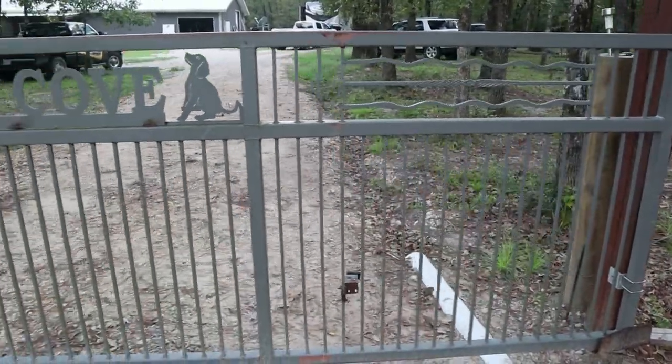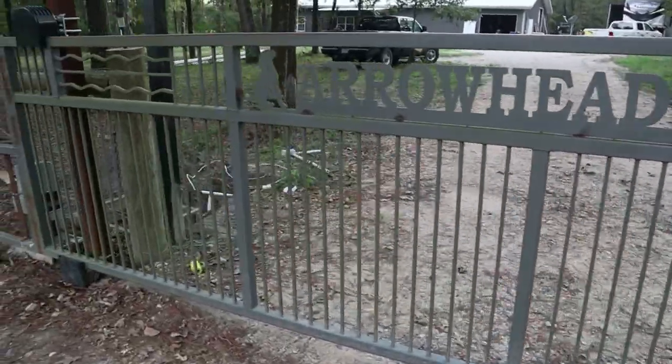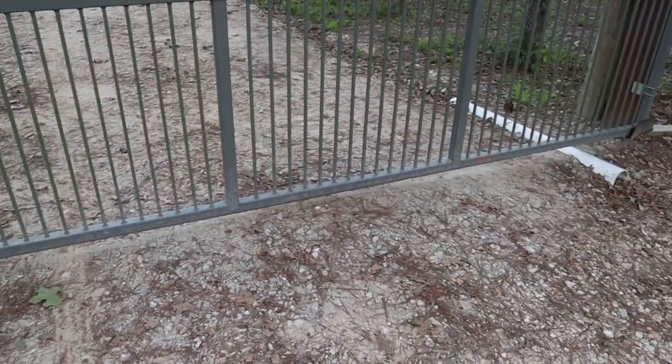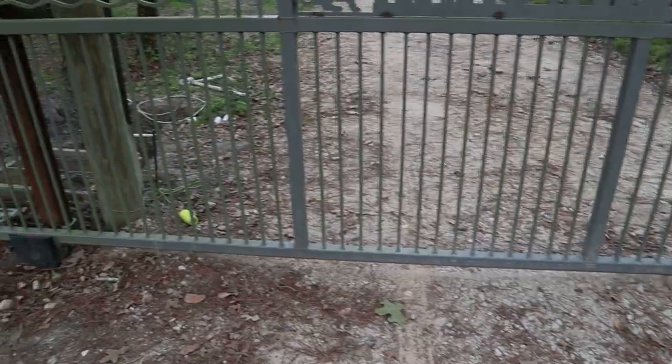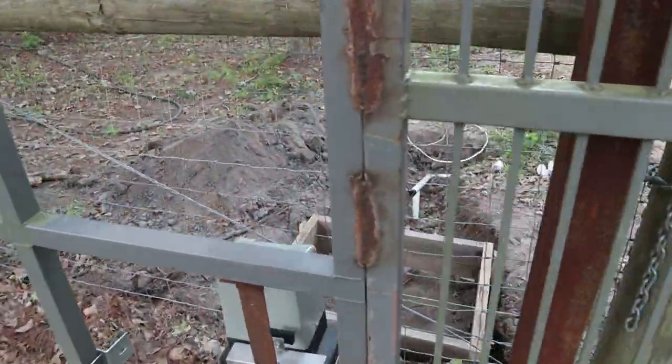We're on the outside of the gate now — this is the far right of it. It's actually a sliding cantilever gate; there are no tracks on the driveway, so you can't bend them, and there's no way to bend anything up when you're driving across it.